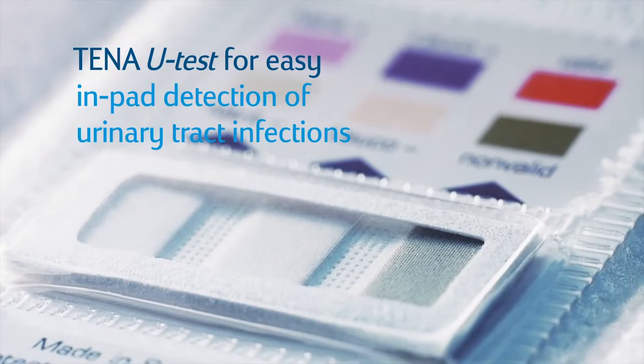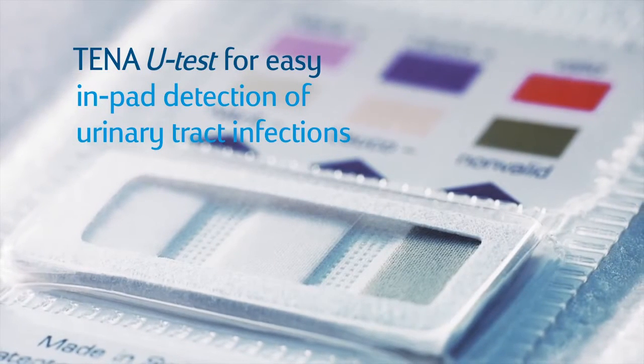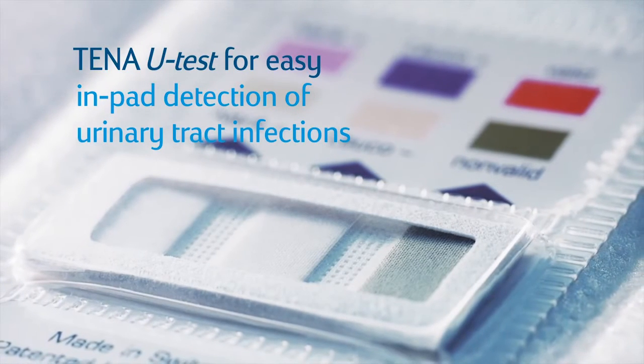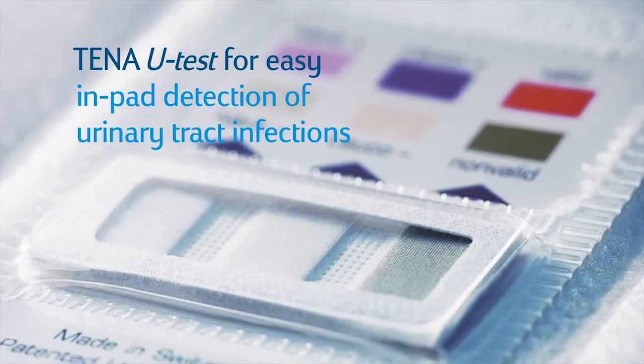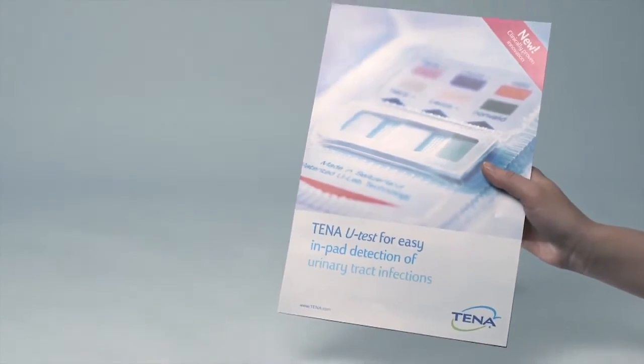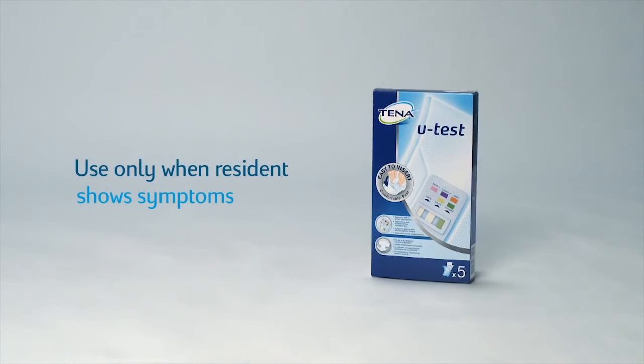TNAU test is an in-pad solution for easy detection of urinary tract infections in incontinent residents. The test is comfortable to wear, easy to read and interpret, and it spares both residents and carers the cumbersome process of separate urine collection.